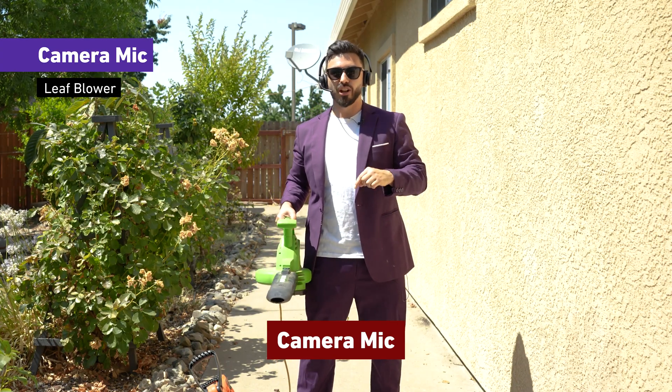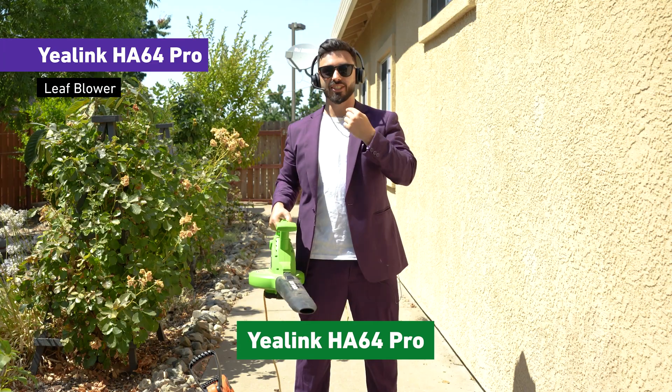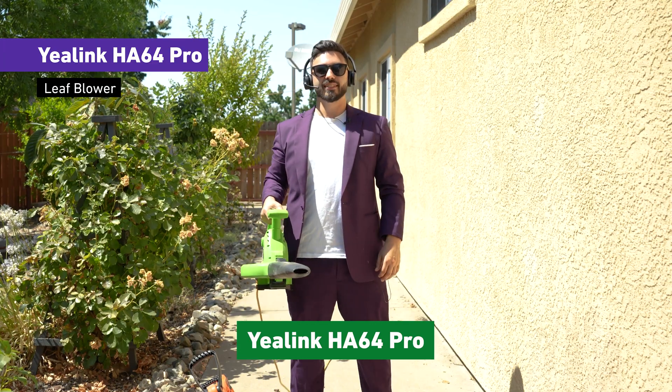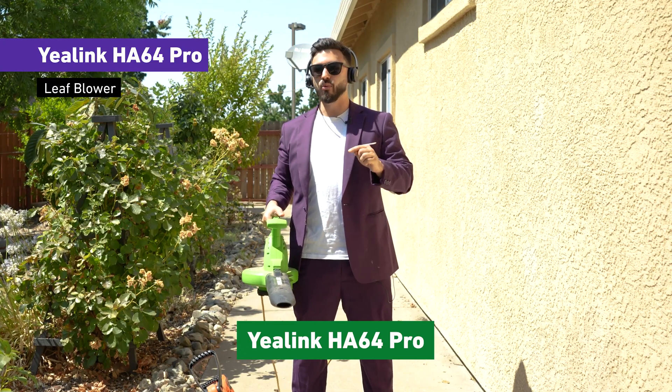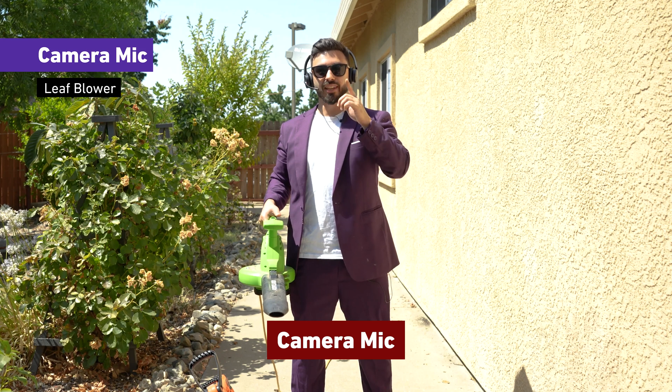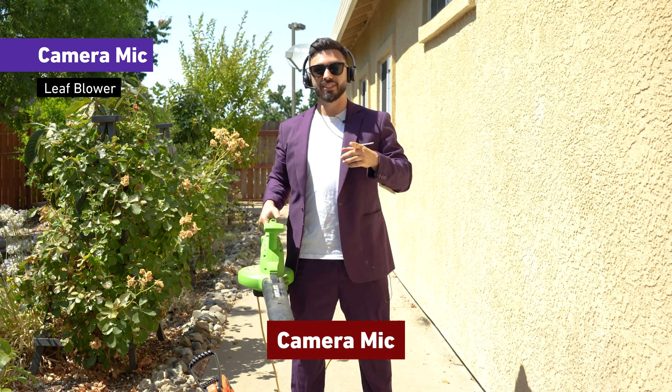Alright Dustin, the leaf blower is turned on. We're using the HA64 Pro — can you hear me right now? Yes, I hear you clearly. So we're going to turn that up one level, but before we do that, you're now hearing the noise through the camera microphone. This is what it would sound like.